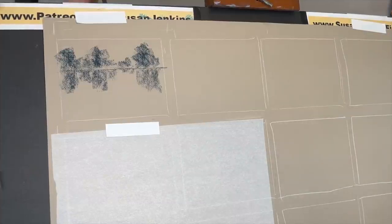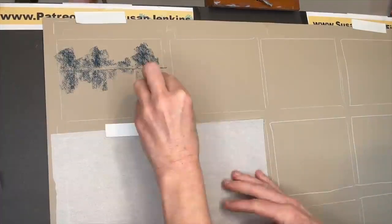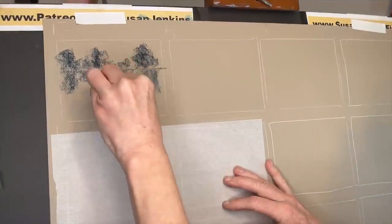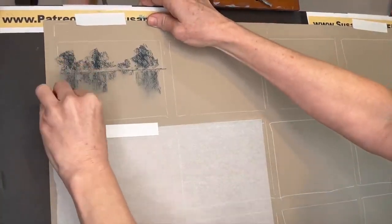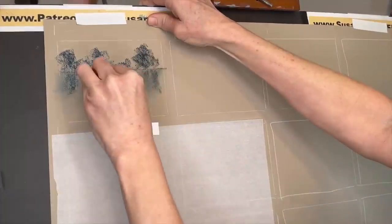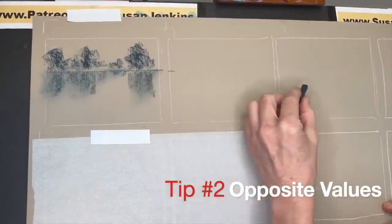Because reflections have those fuzzy, soft-edged qualities, you can use a blending tool. If you're using soft pastel this works well. Because I'm using drawing paper I'm using a chamois cloth, which works really well on an unsanded surface. I often use other blending tools on sanded surfaces — a piece of pipe foam insulation works well. This immediately creates that watery, fuzzy reflection. The general rule: pull down reflections. That was very easy — let's talk about tip number two.